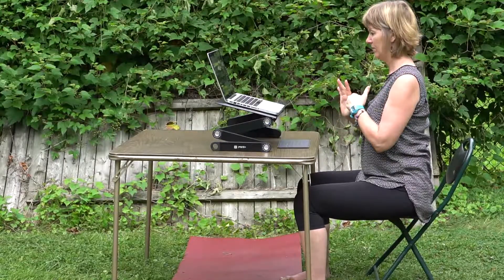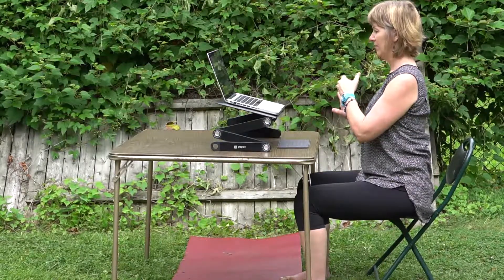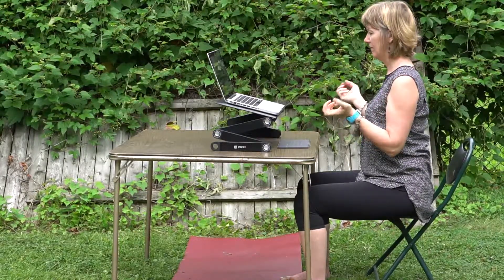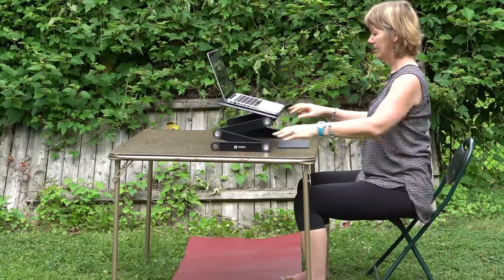And the other side, one at a time, bringing the fingers in towards the body, breathing. A simple way to take a break right at your desk.